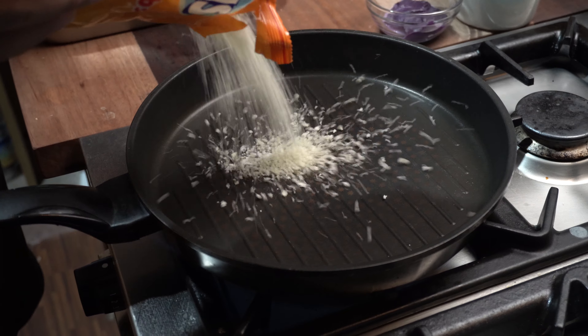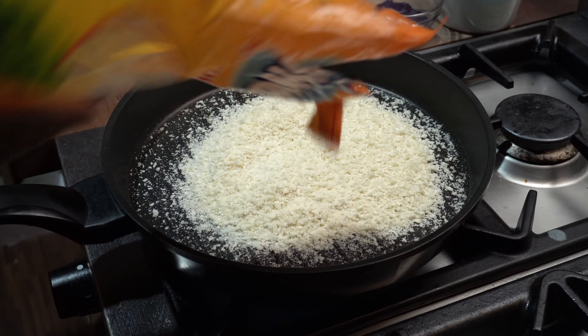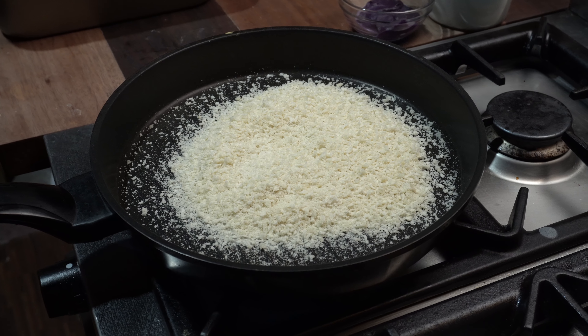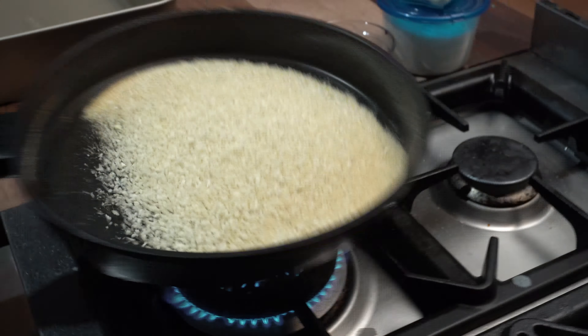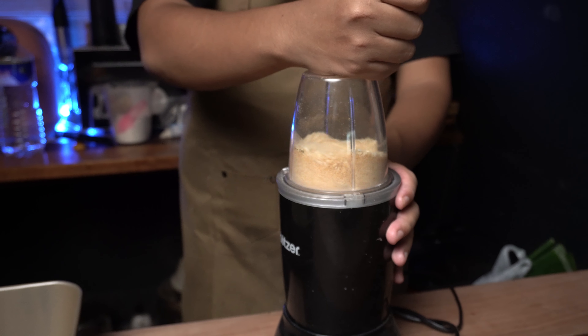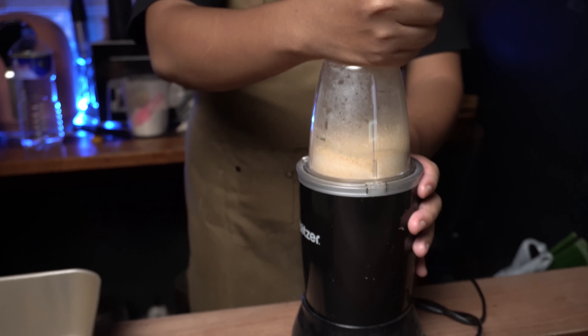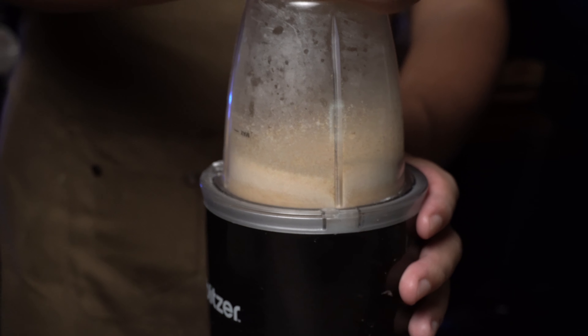While proofing ang ating mga babies, toast lang tayo ng breadcrumbs. Toast lang natin yung mga breadcrumbs until malapit na siyang mag-golden brown para mas maganda ang texture nya at kulay nya — siyempre, yung lasa nya mas masarap. Once na okay na, using a blender or food processor, blenderin lang natin until mag-pino na siya. Pag okay na, set aside lang muna natin to.